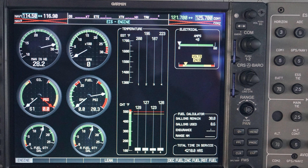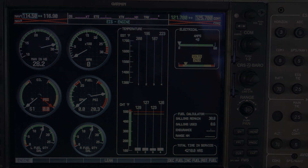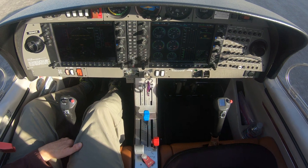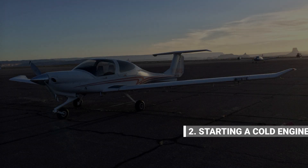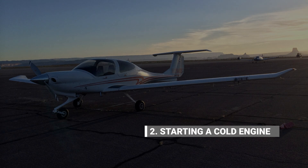We'll see these engine system indicators in action later. If the airplane you fly isn't equipped with a Garmin G1000, then just use the corresponding gauges and meters on your instrument panel. Now let's look at priming and starting a cold engine.